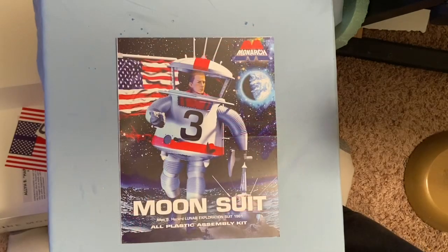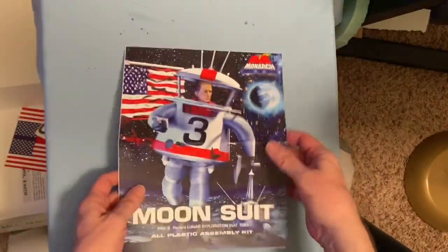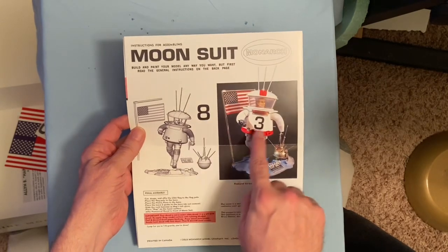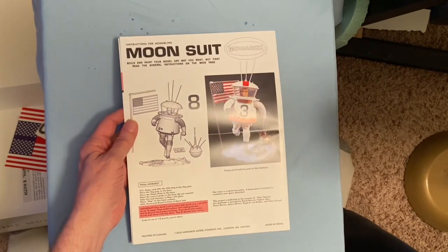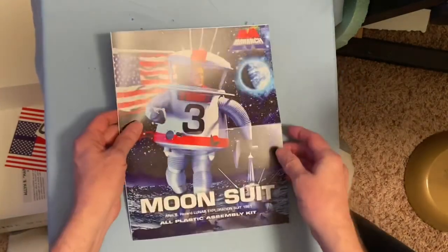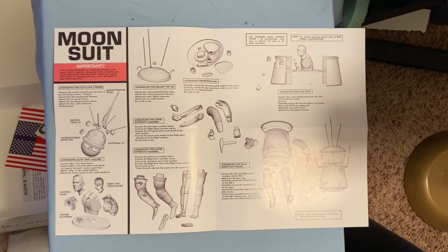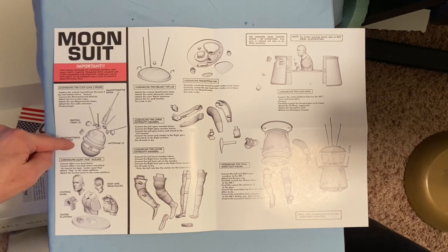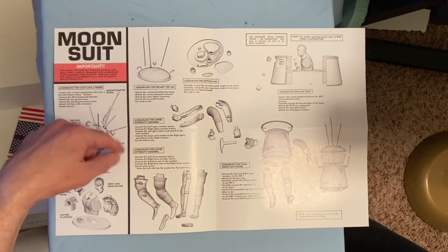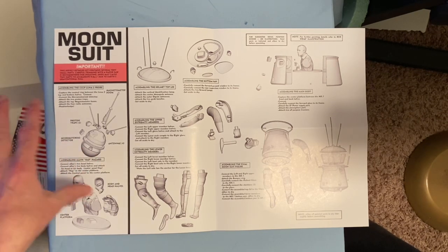Here are the instructions — just a single fold-out. On the front you have the imagery; oddly they have a three on the front but have an eight on the decal — a bit confusing. The instructions actually call the satellite the Luna 2 Probe, which is from the Soviet Union. They were the original country to launch satellites into space, launching the first satellite, while we of course were the first to go to the moon.